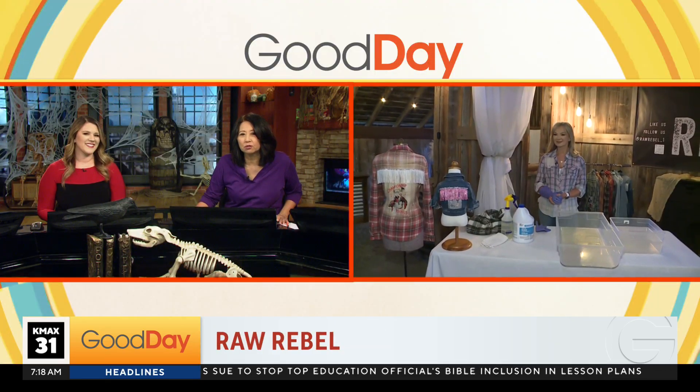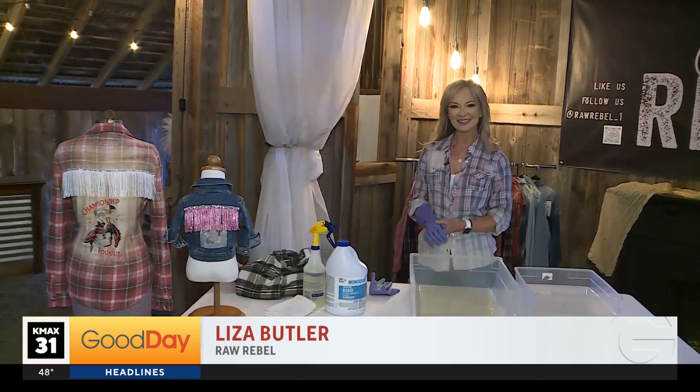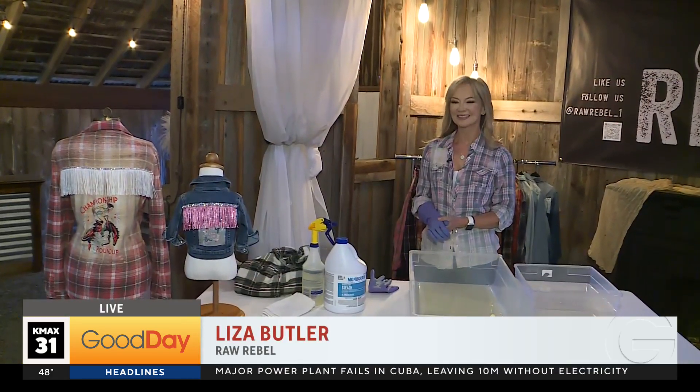A new business in the Central Valley is turning old, distressed clothing into new fashionable pieces. We're chatting with Liza Butler of Raw Rebel to get a look at her upcycled clothing this morning. Good morning, how are you? Pretty good. This is a new business for you, so how does it work? What are you doing?